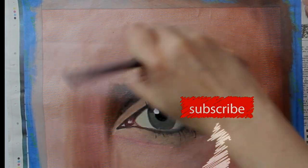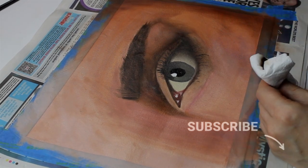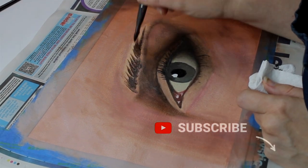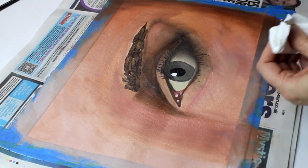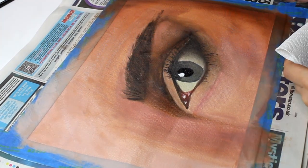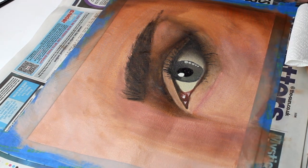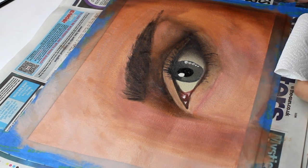Would I recommend using Daler Rowney water mixable oils? Certainly — especially if you're in a household with younger children or plan to use them in a classroom, since you don't have the toxicity of the chemicals. I also really like not having the mess of turpentine and white spirit. I will definitely be using them again; I found them really easy to work with and I'm looking forward to producing more work with them.